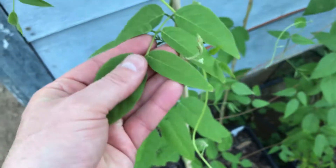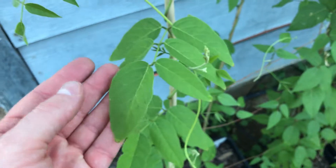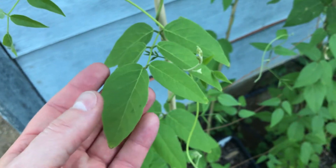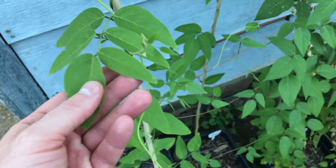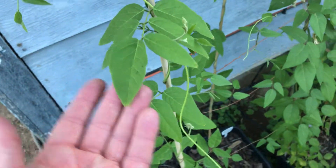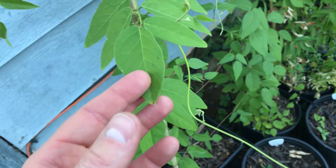One thing I should mention: Simon flowers and it'll produce a lot of flowers, but apparently it's a sterile cultivar. So you won't get seeds off of it and it doesn't produce pods either. So if that's something you want, this is not the variety that you're looking for.